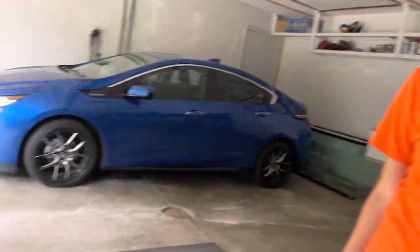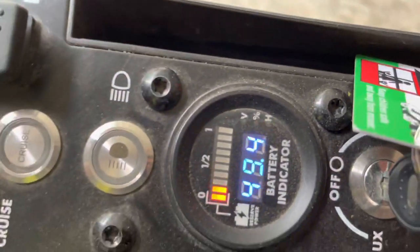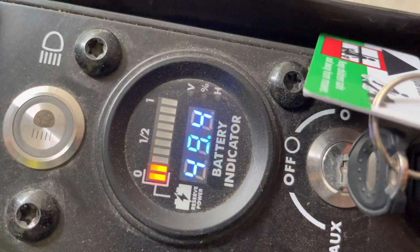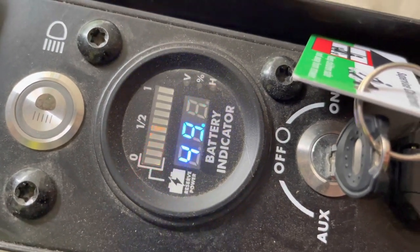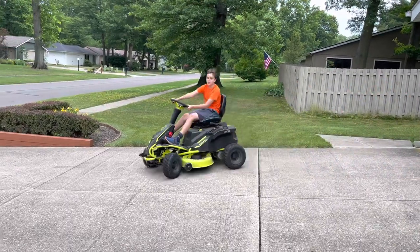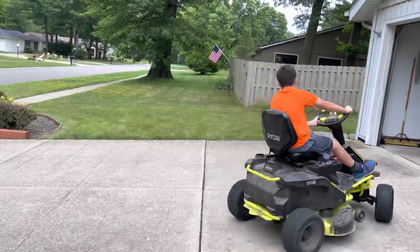I'm going to go get Jack because I've got to take him to camp. Look at this right here — just pulled it in. That was 2.2 hours and we're still at the halfway mark. Unbelievable. I think it probably would have lasted close to three hours if we would have taken it all the way. We'll find out when fall comes because we've got all those leaves, so we'll put it to the test again. Thanks for watching. Hopefully this helps some people out there. Check out the other videos in the playlist too. See you next time guys. He loves this thing.